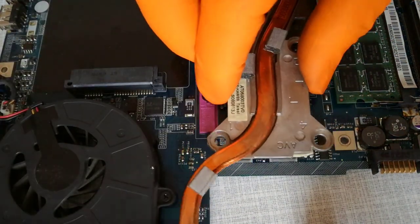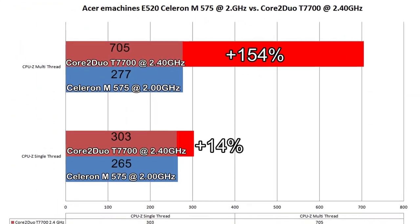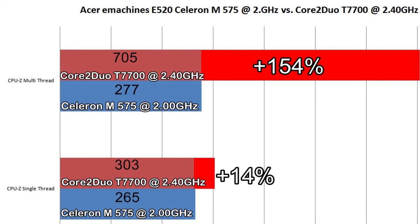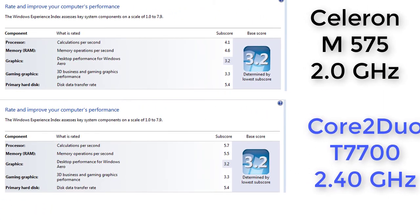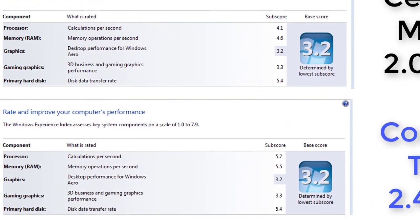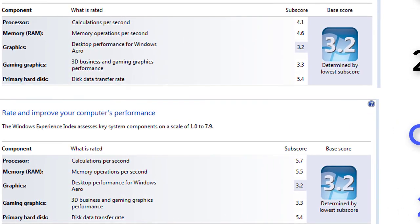Step 22, I assemble the laptop. After I assembled the laptop I made a little benchmark with CPU-Z. These are the Windows Experience Index ratings under Windows 7. The laptop is running faster, the web browsing is faster, overall I'm satisfied with the CPU upgrade.